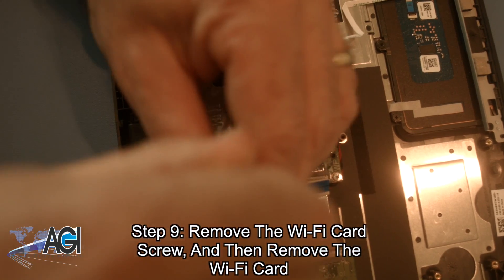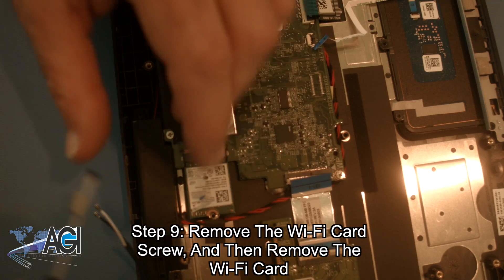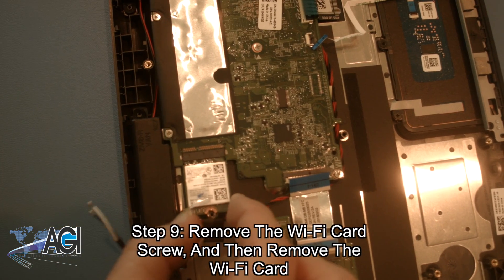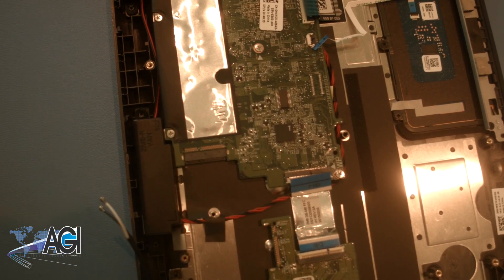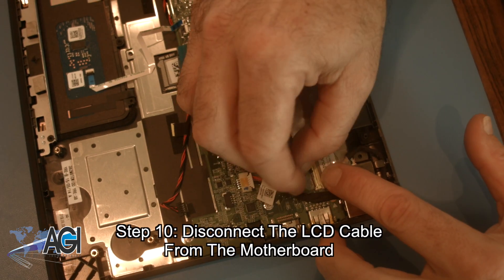Now, you will remove the Wi-Fi card screw and then remove the Wi-Fi card. Next, you will disconnect the LCD cable from the motherboard.